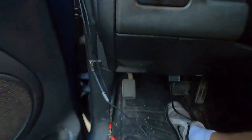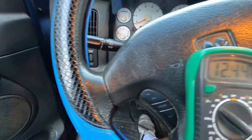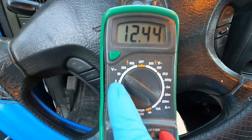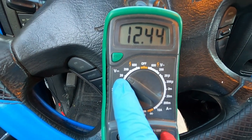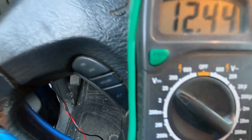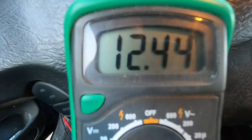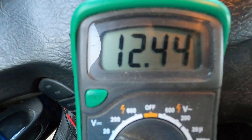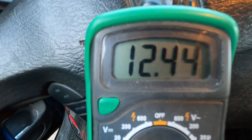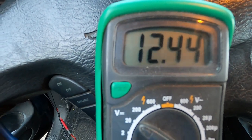I got it hooked up with some leads right here so I can sit in the truck. Just sitting here, I have 12.44 volts. You're going to set it on the 20 setting on your volts — I got it set on 20. The truck shouldn't see anything more than maybe 15, so this is just sitting at idle all week and it's got 12.44 volts. That's legit — you only need 12 volts to run a car.